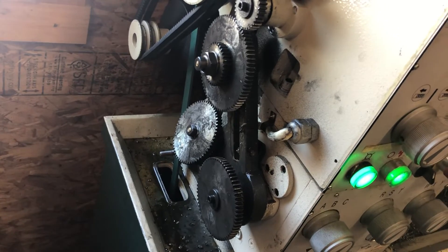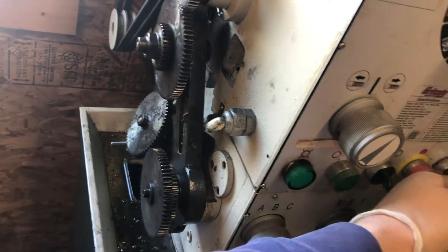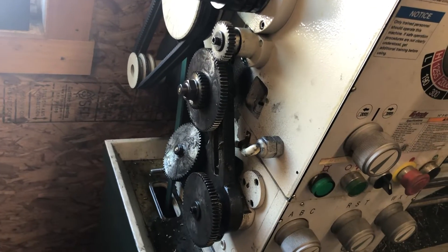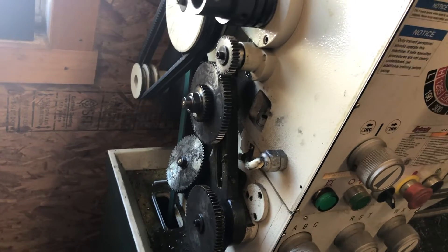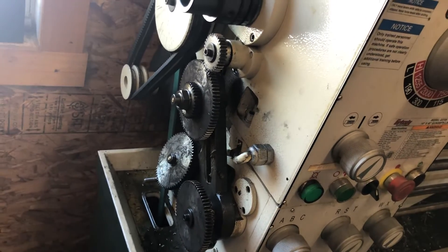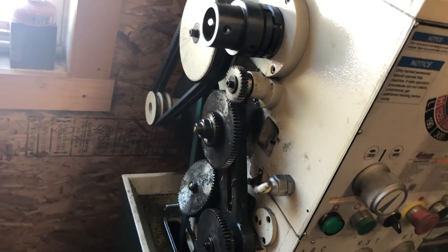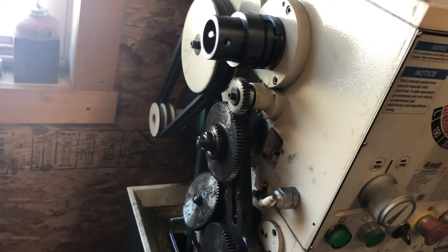If you guys have one of these lathes and they're out of warranty — which is probably the case because the warranty is only good for a year — don't be afraid to call Grizzly. Their direct number off their website has another telephone number in the initial message that you can call for technical support. And if it's not something that tech support can help you with, they have different machine repair places around the United States that they work with. If it's a catastrophic failure and it's not under warranty, they can help you find a place to get it fixed. This is the first experience I've had with Grizzly's customer service, and thus far I've found them to be very helpful and very polite — thumbs up to Grizzly.